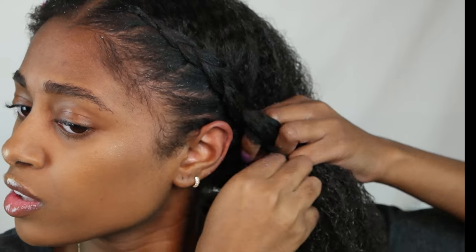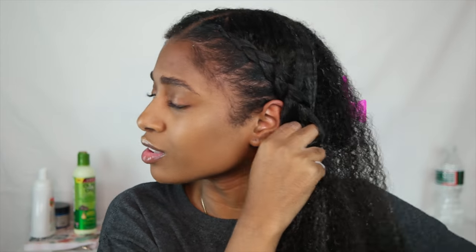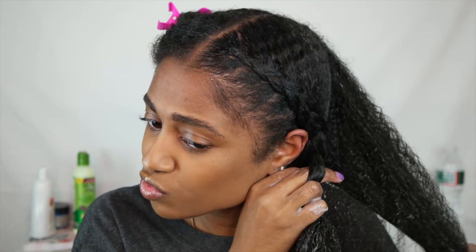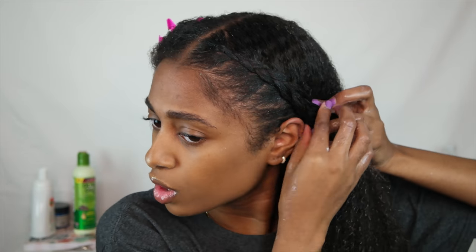Now that the first half is braided, go ahead and clip or pin it down so it doesn't unravel. Then we're going to add more gel to the back section and comb it out with my Tangle Teezer brush. I found this is the best way to ensure my roots and hair are as flat and defined as possible, so that the braid doesn't look too crazy.